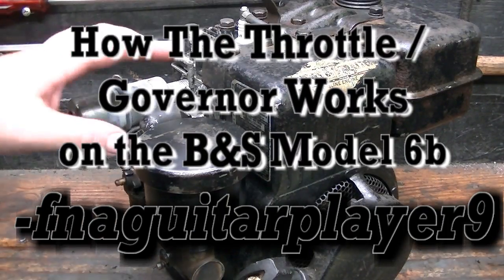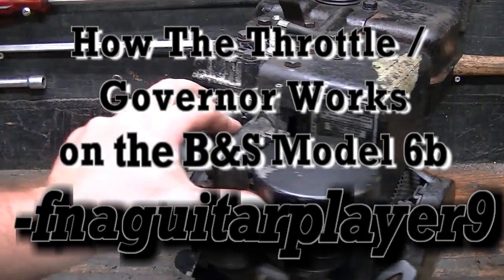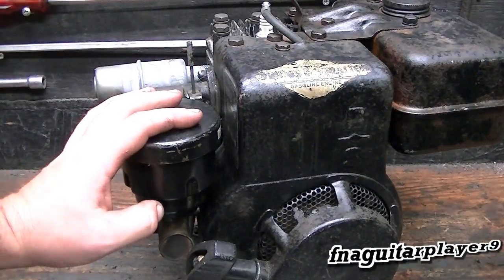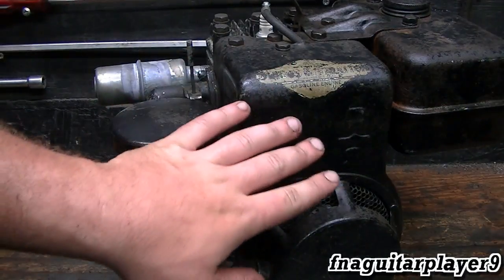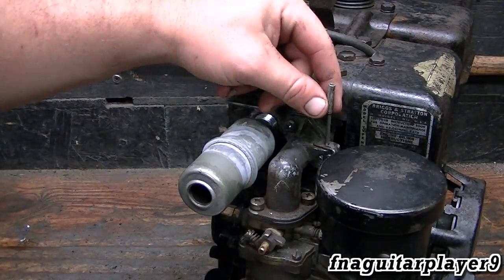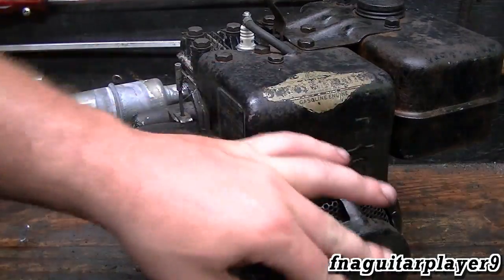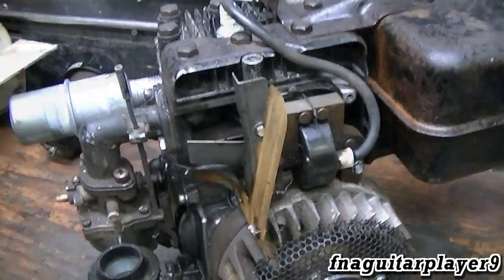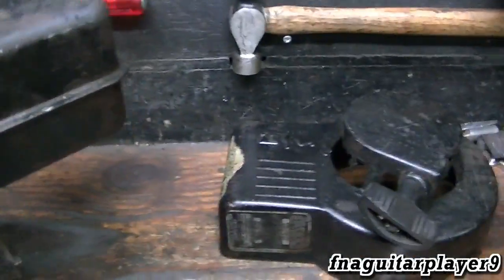I'm getting a lot of comments about the governor system on this 1958 Briggs model 6B that I rebuilt in a three-part video series. In case you didn't watch it, I put new rings and new valves in it, fixed the coil, and put another type of coil on it. I got a lot of comments about how this governor works, so I'm going to take the flywheel cover off and show you exactly how everything works.